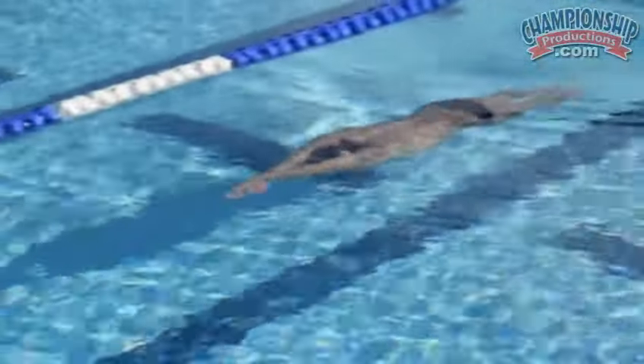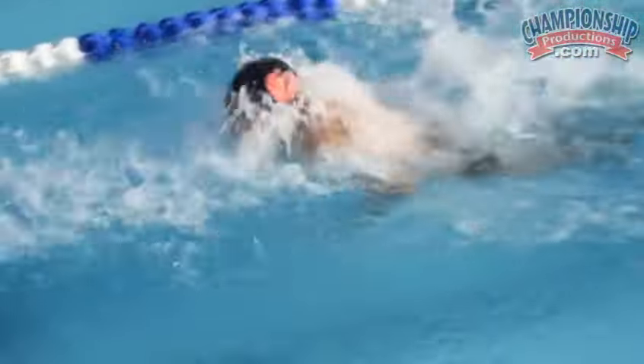We want to be taking two breaths — one, two — and then a half stroke diving down.